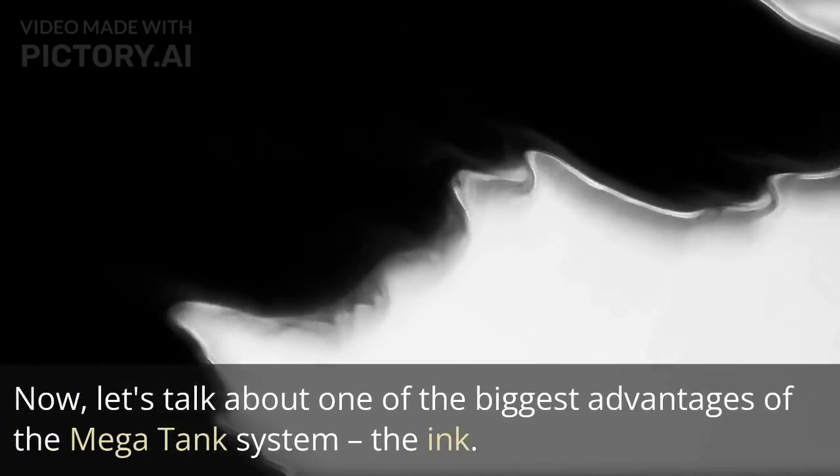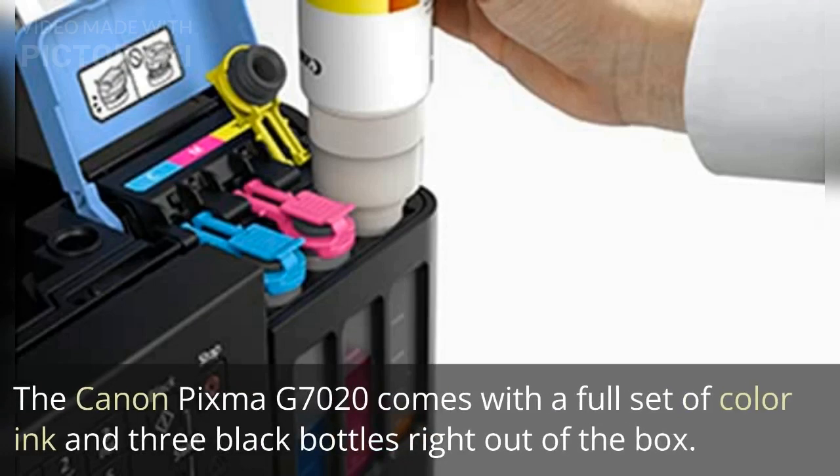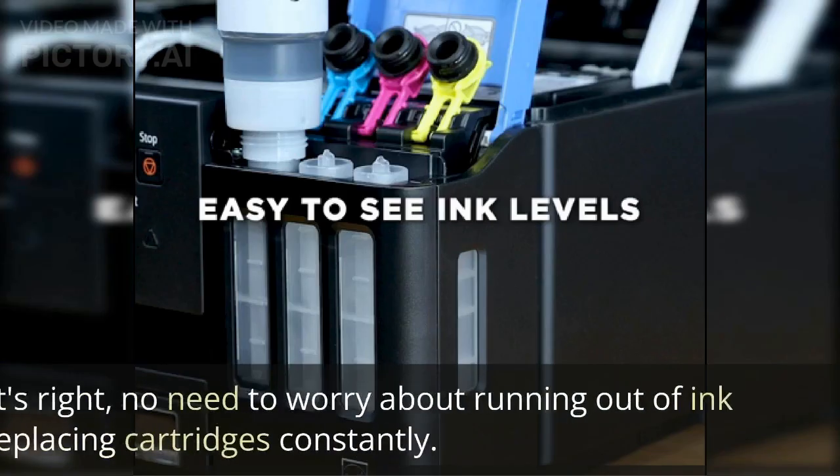Now let's talk about one of the biggest advantages of the MegaTank system — the ink. The Canon PIXMA G7020 comes with a full set of color ink and three black bottles right out of the box.